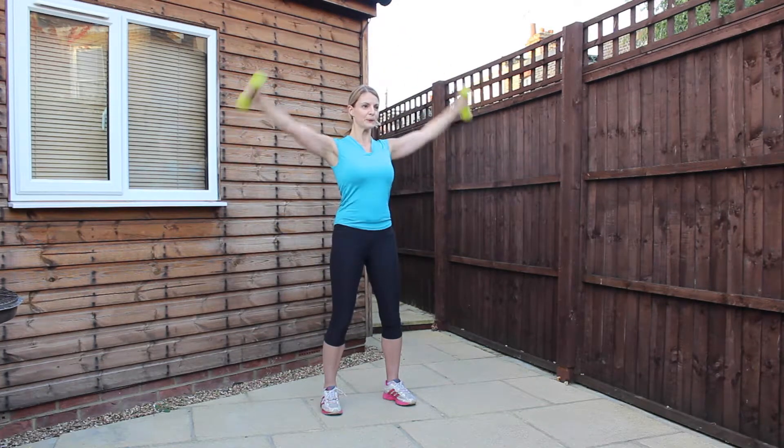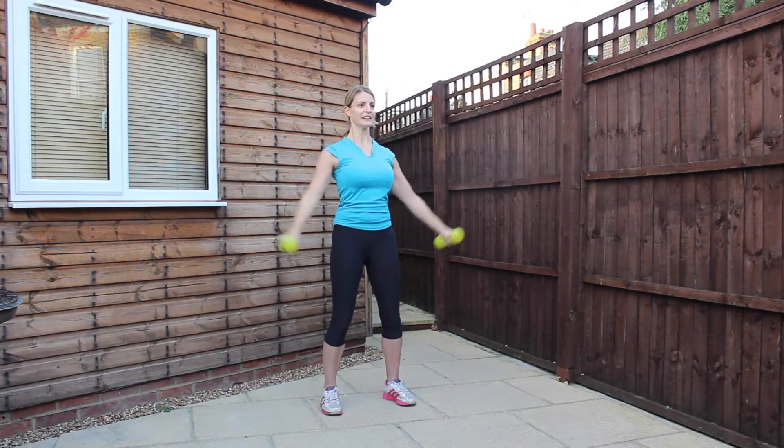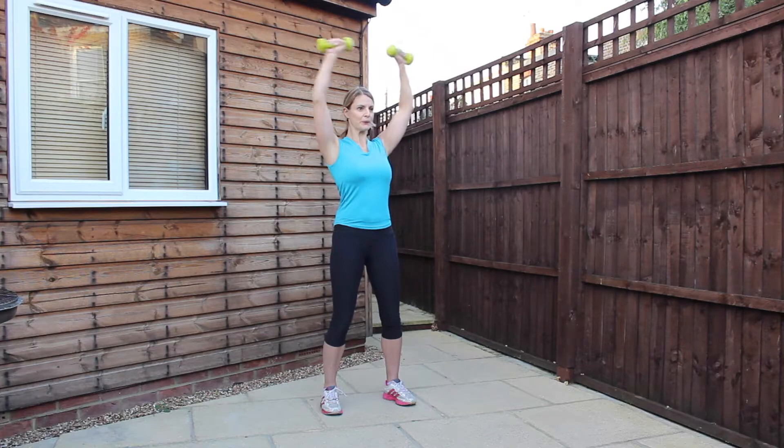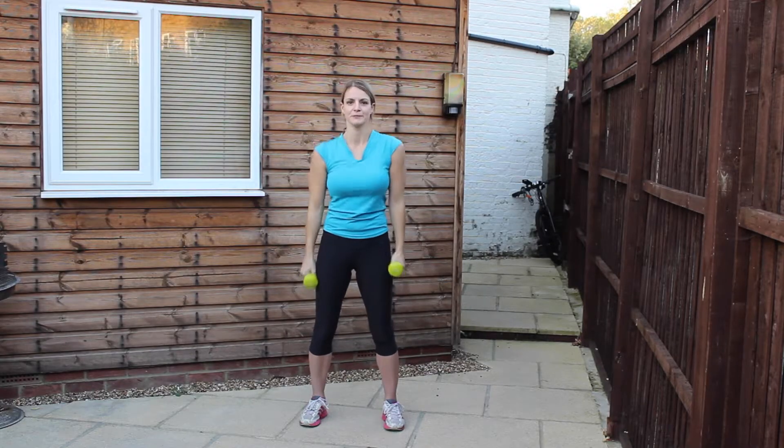Doing really well, we're nearly there. Just keep breathing. Two left, and the last one. Good. Roll the shoulders, shake the arms out.